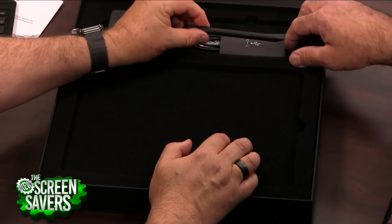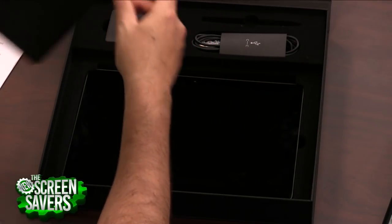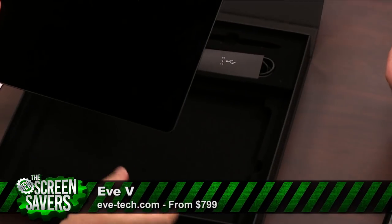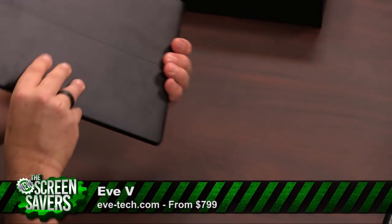You get the pen — we should show you the pen. This is the same kind of touch-sensitive... it compares directly with the Surface. Let's take this out of the box. This is basically a group of people that liked the idea of the Surface but didn't want to pay the Surface tax. They wanted a convertible and didn't want to pay the Microsoft price.